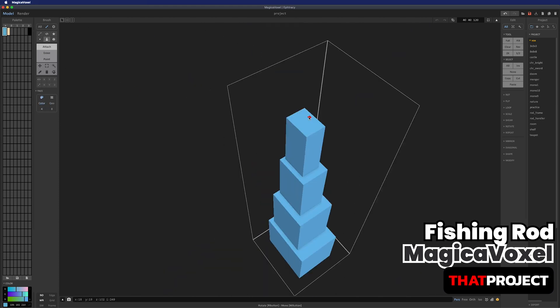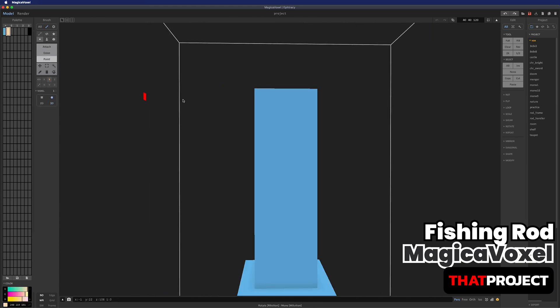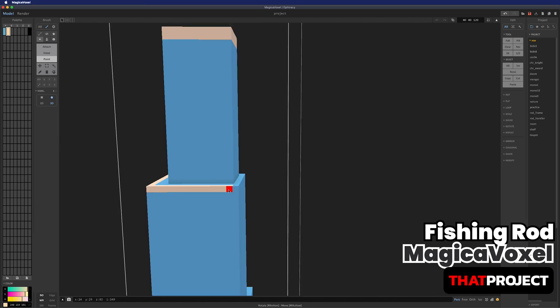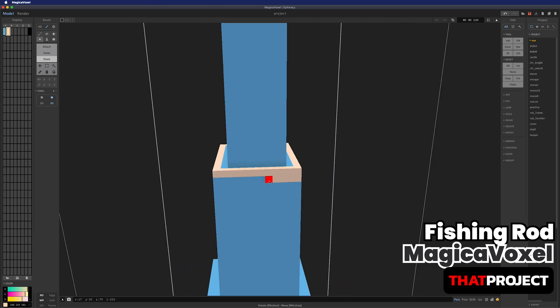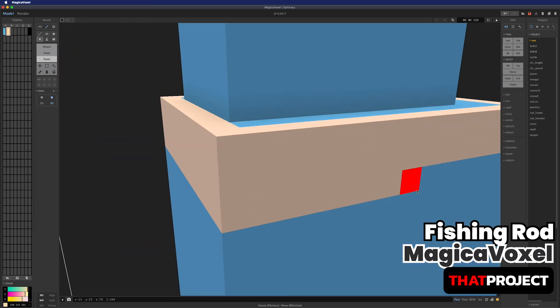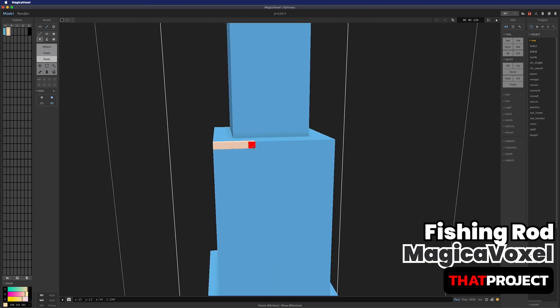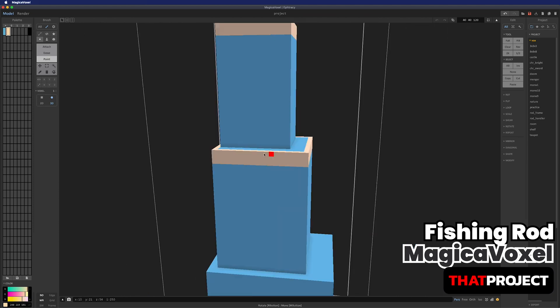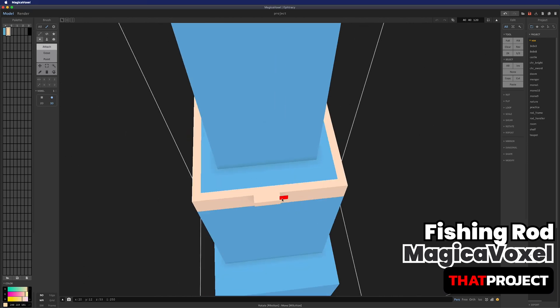Anyway, this is a timelapse video that shows how I made it. The object I created can be downloaded via the link in the description below. I hope you like it. Have a good weekend.